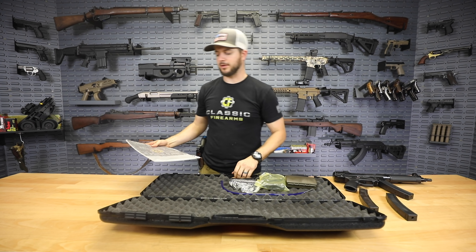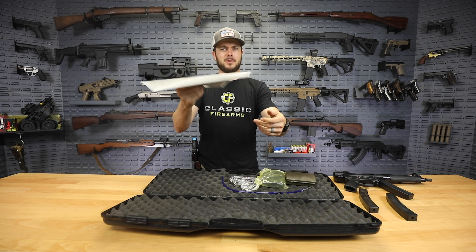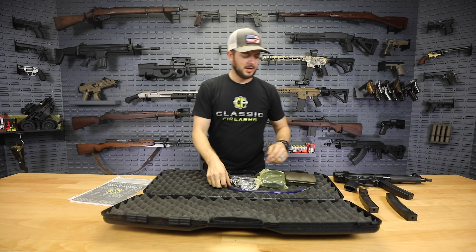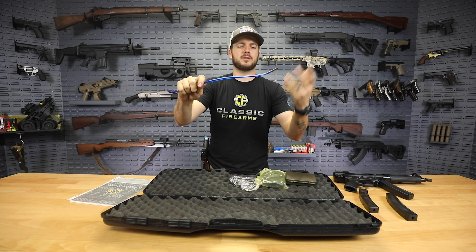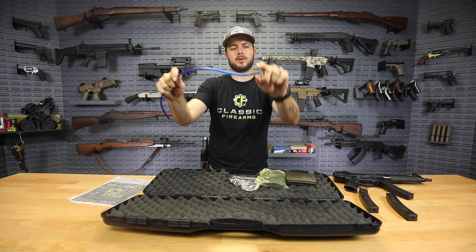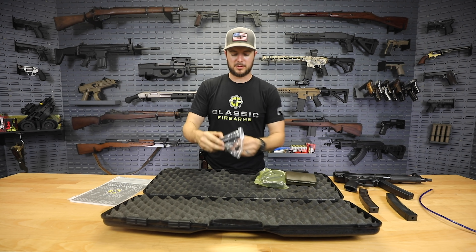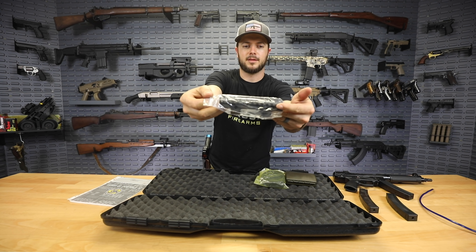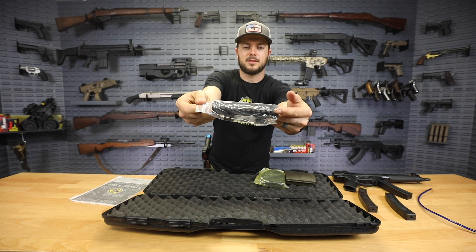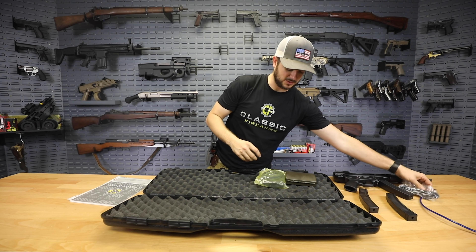They also kind of threw in a couple of other goodies for you — a very thick manual, so quite the quality in just the manual itself. They've got this little plastic tubular piece that you can consider a kind of bore snake. You put your patch through here, run that through the barrel, clean that out. There's the picatinny rail that I was mentioning before, and it comes with everything that you need as far as mounting it.